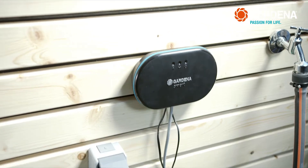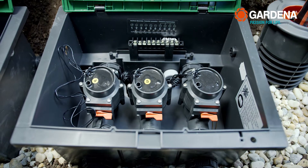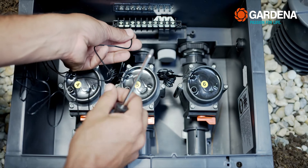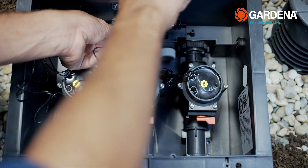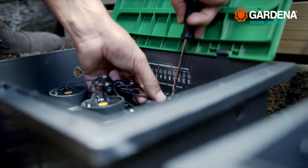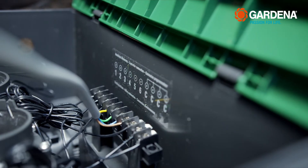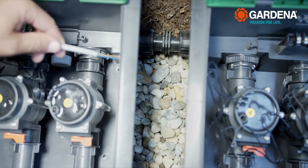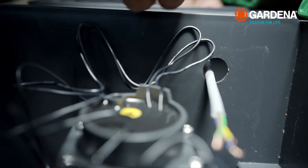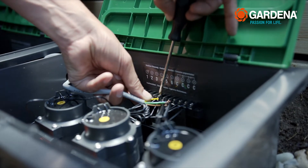If you use two valve boxes, you need to connect these with one another. To do so, label the valves in the second box with the numbered stickers. Attach a cable from each valve to clamps 4, 5, and 6. Attach each of the second cables to a clamp C. Then connect clamps 4, 5, 6, and C of the first valve box and clamps 4, 5, 6, and C of the second valve box with a short piece of cable.